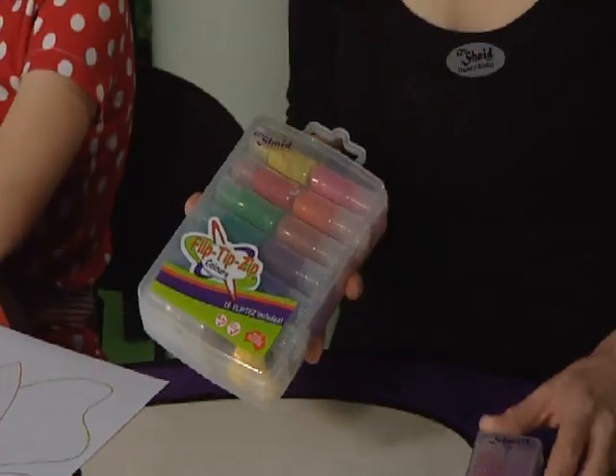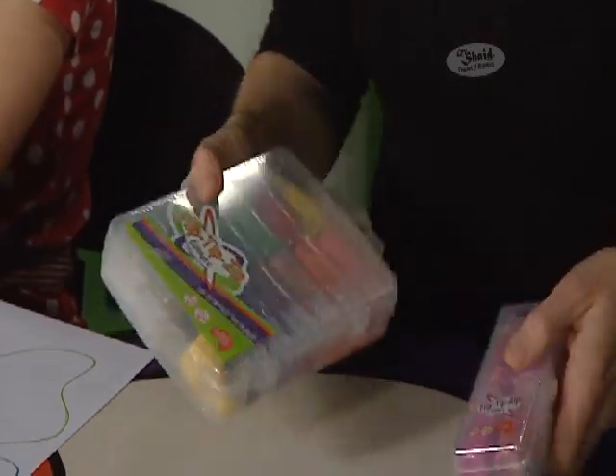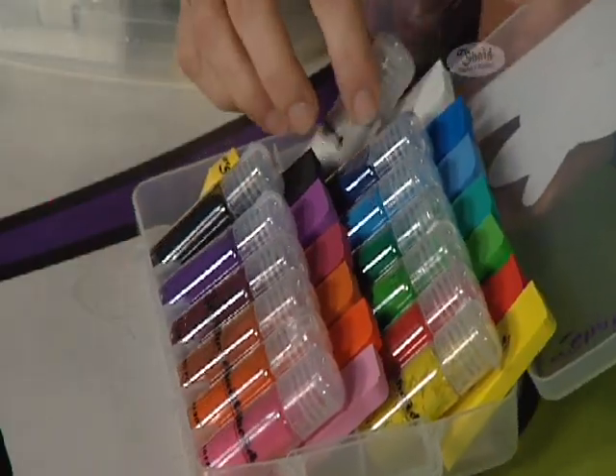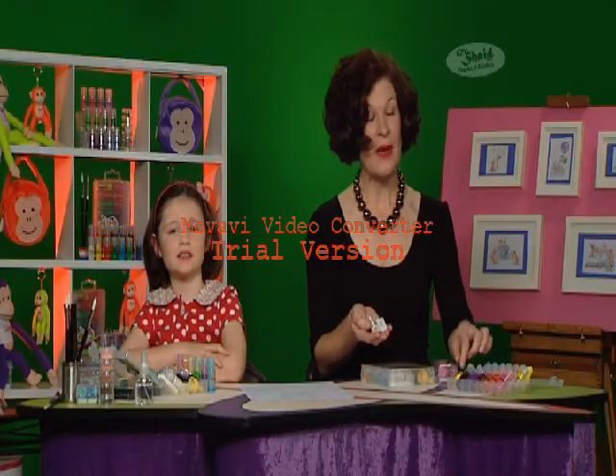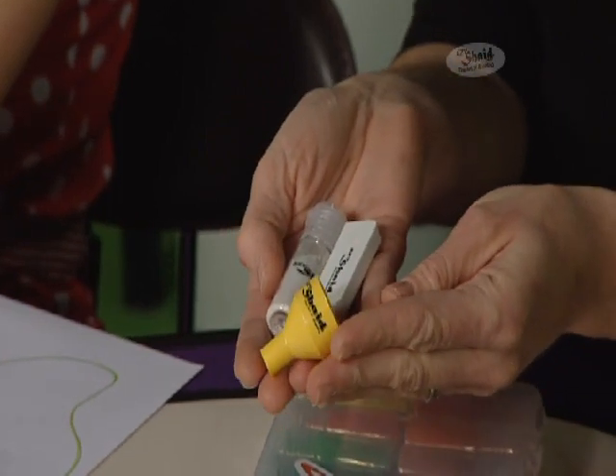Welcome to Easy Shade Colour's introduction to Flippters' unique shading powders. Flippters are available in our starter pack and our theme pack. Each Flippters box contains 11 vibrant colours and black and white. Each Flippters file comes with its own matching applicator. Also in the pack is a funnel which enables you to put your Flippters powder back into the tube.